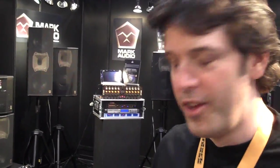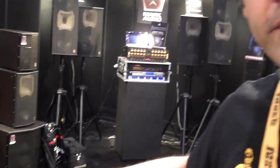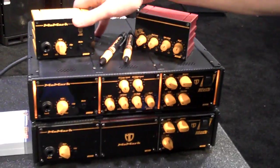We're here with Peter Murray from MarkBase talking about the new MoMark. Take it away, Peter. Well, here we're showing the exciting new MoMark modular amp system.